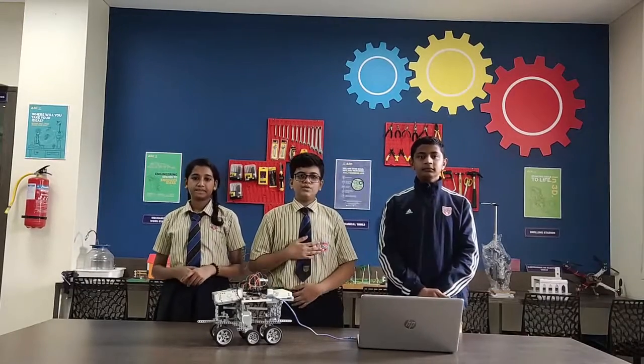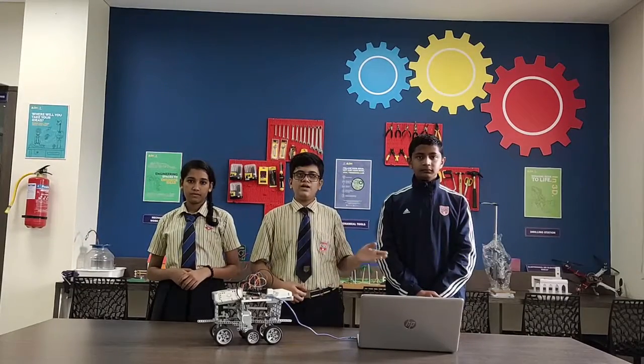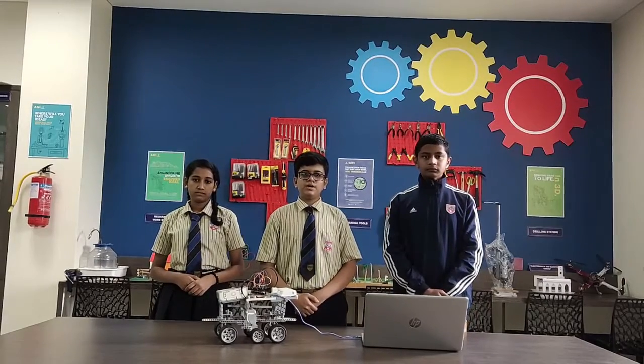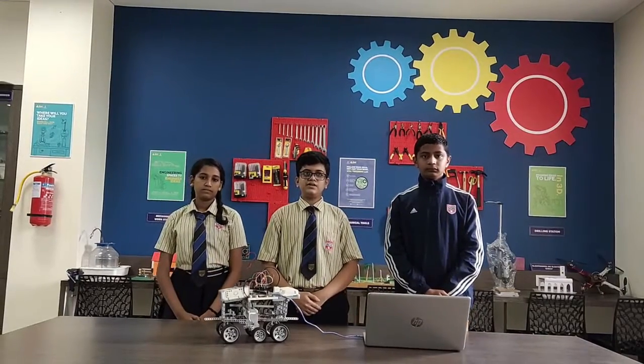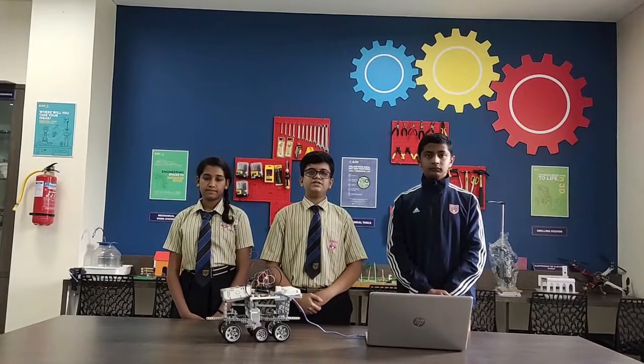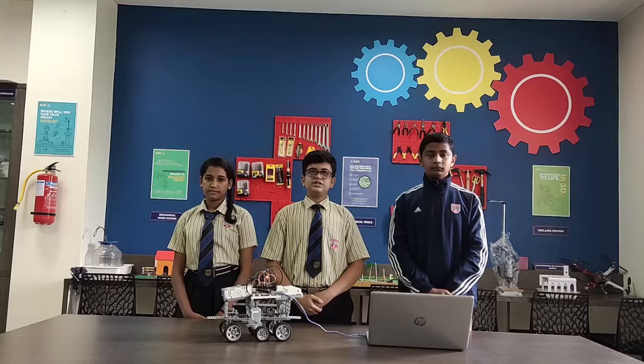Namaste, myself and my friends Nia and Valiya. We are from Sanjay Gurabharaj International School of Maharashtra. We are studying in 7th standard and we are participating in our project for ATL Space Challenge 2021 under the Space Explore category.